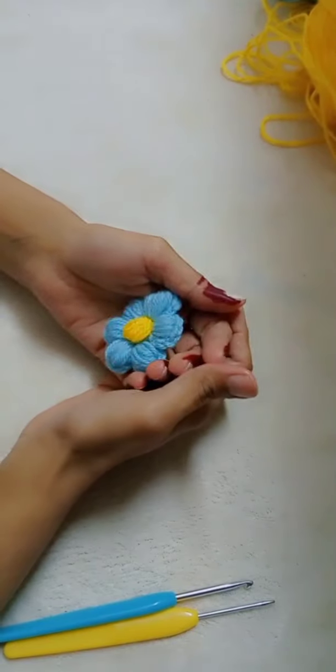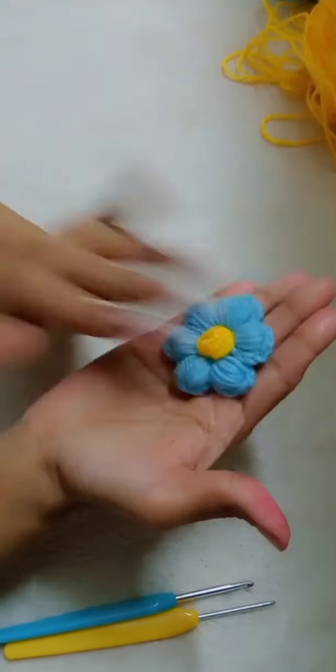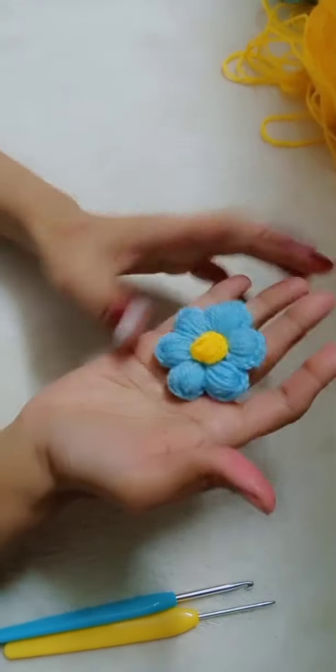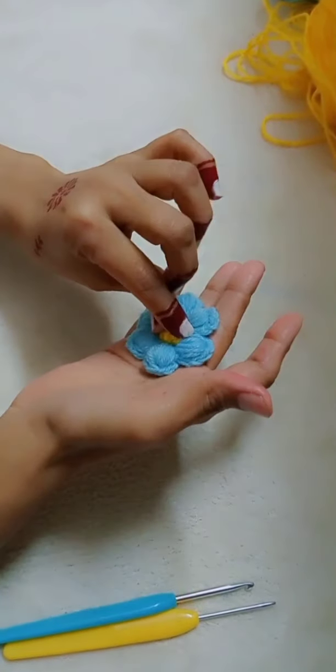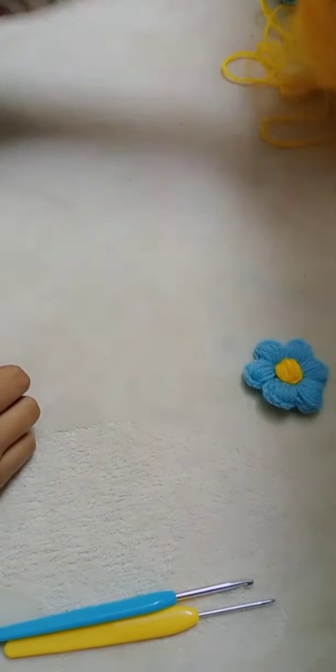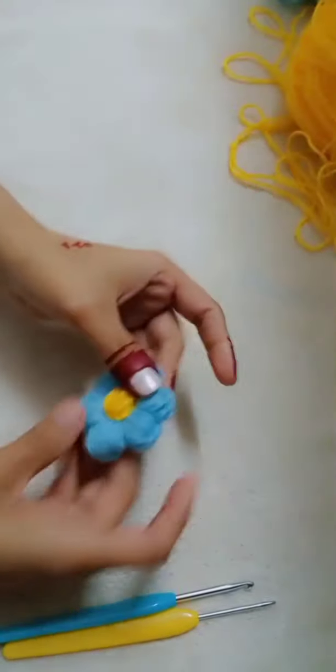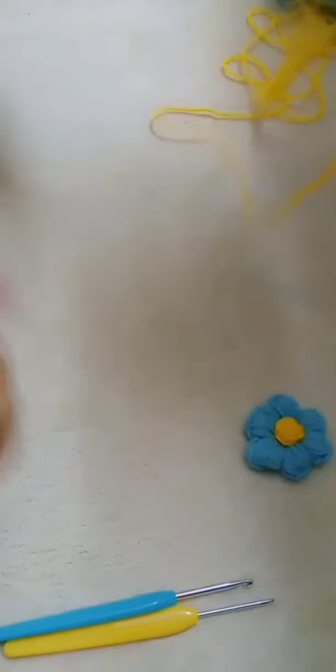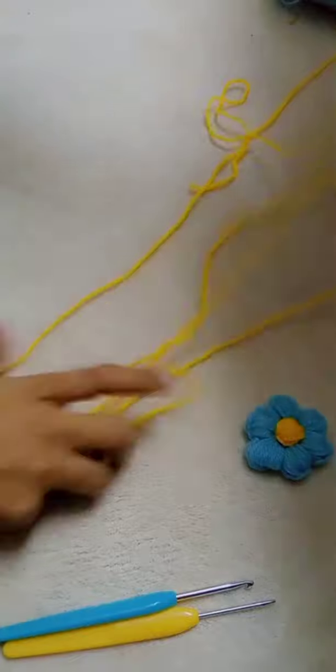We start our work with today's video. Today I am going to make this Daisy Flower. It has a trend on the crochet sweaters. I have used sky blue and yellow, but now I want to make a change — I am going to use yellow and sky blue.